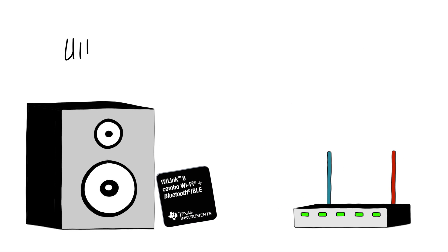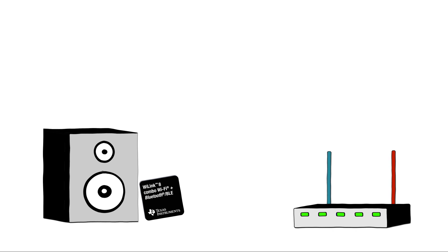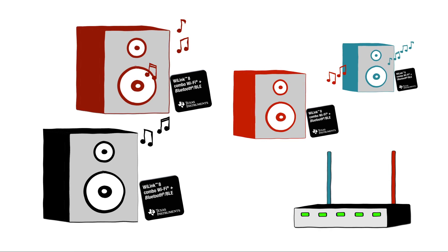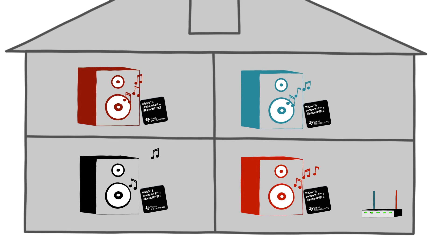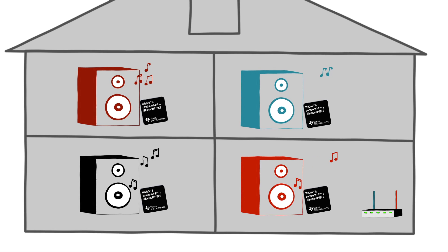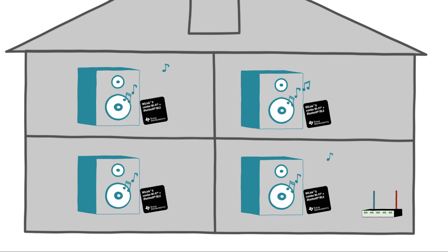Wi-Link 8 Wi-Fi offers a unique ultra-precise time synchronization feature between multiple speakers. You can add one, two, three, or additional multiple speakers. Wi-Link 8 is a multi-room audio solution that allows different music to play in every room of the house from a single device. And due to its less than 20 microsecond precision, the same music can play in every room without skipping a beat.